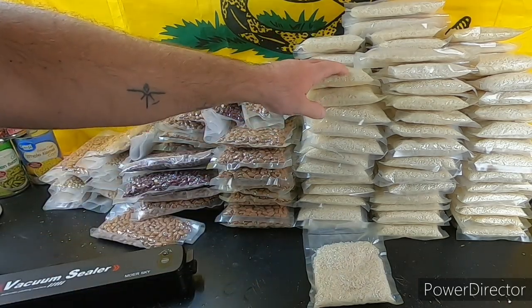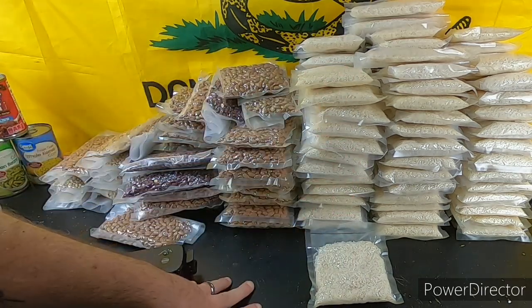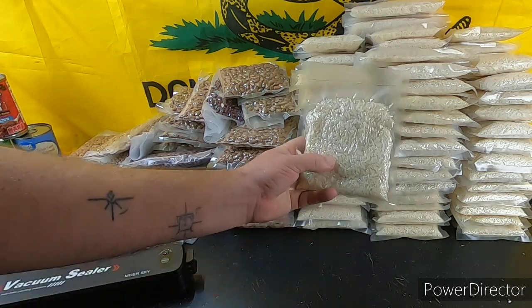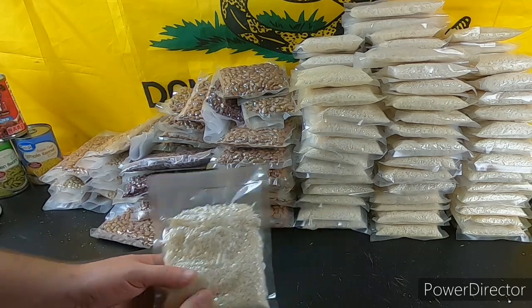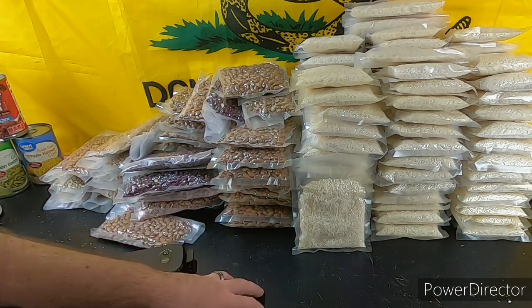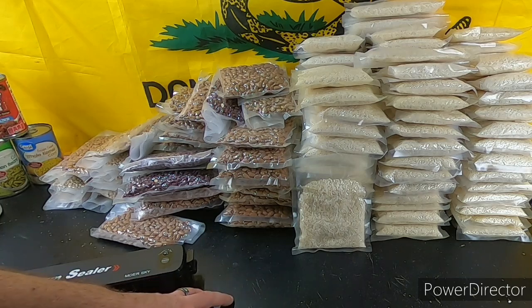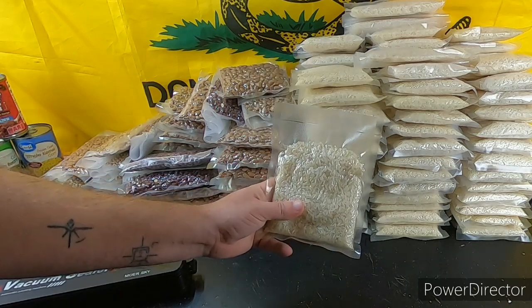A 20-pound bag of rice runs right at 11 dollars and a little change. The serving size is a quarter cup but we're putting cup-size portions in each bag. The reason why is this makes it easier for us to plan out our meals. You want to sit down and start breaking down your caloric intake. Push for 2,000 calories — some say more, it just depends on what you're planning to do during SHTF. For this meal we do one cup of rice and seal it up.